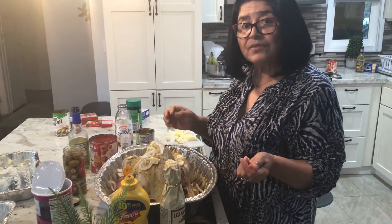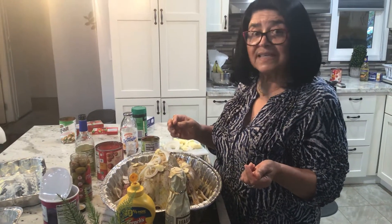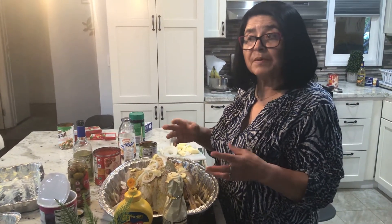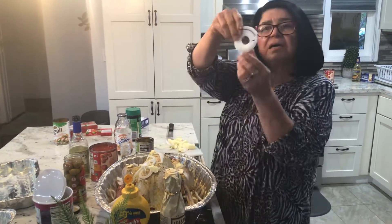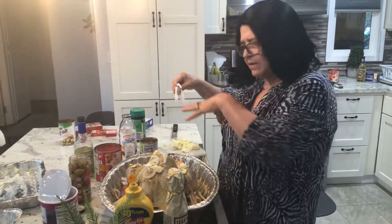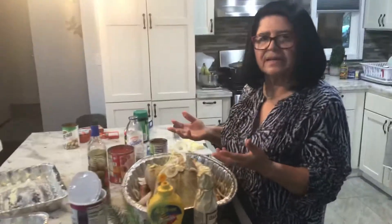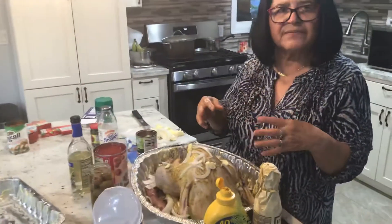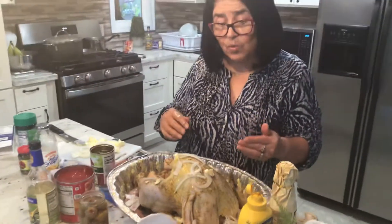Now I know some of you do not like onions, but that's one of the secrets that goes into the recipe because it gives it so much flavor. Slice up your onions and just spread them throughout your pan. They're going to disintegrate, so you're not eating big pieces of onion, but it will give it a lot of flavor.